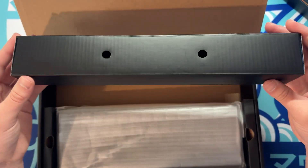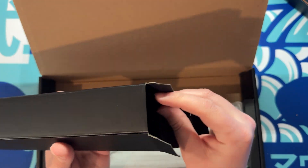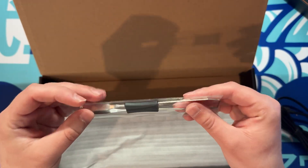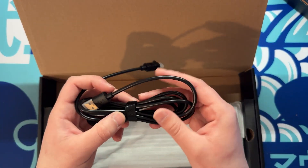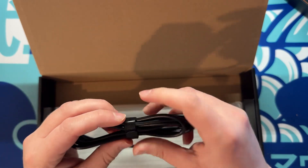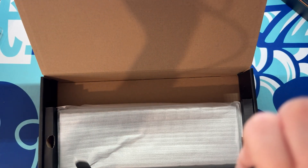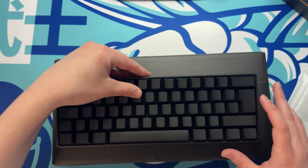You do get this separate part that pops out as well, and maybe some spare switches. You get a keycap and switch puller, which is pretty standard for most keyboards nowadays. The cable is quite long which is nice, because sometimes they supply you with a really short cable. And you do get a little instruction manual.